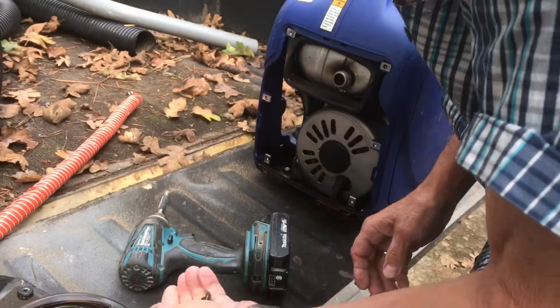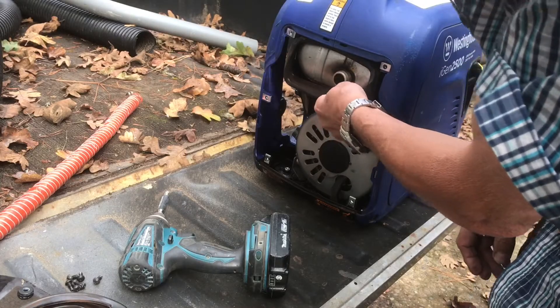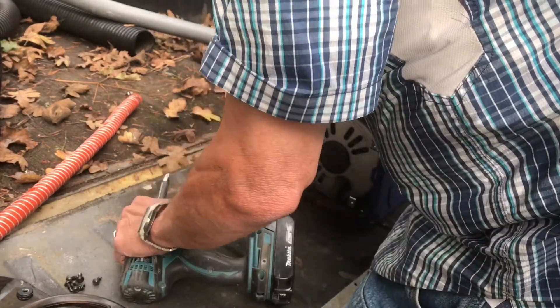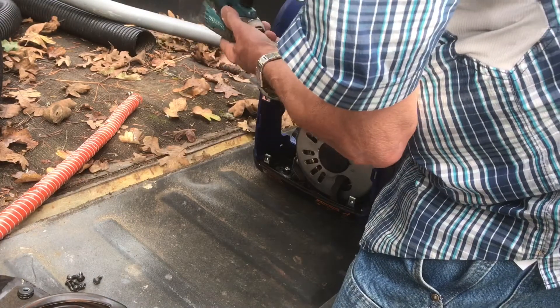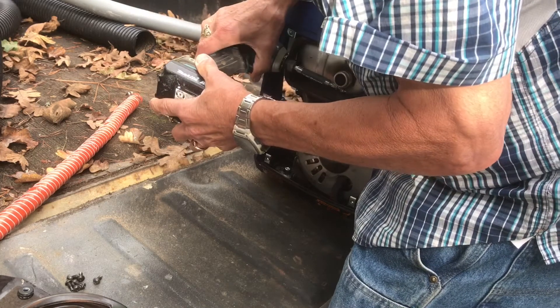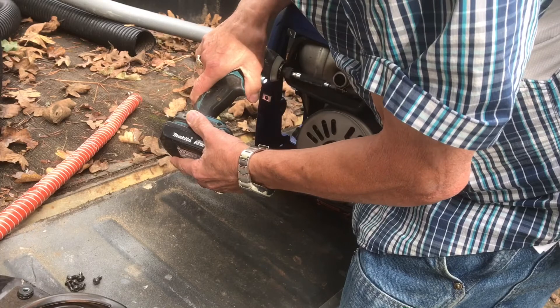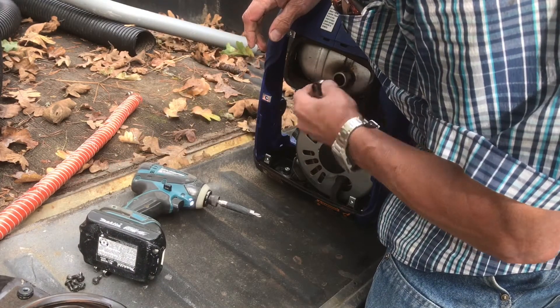And then on the exhaust, there's a little clamp, and that little clamp has a Phillips screw on it. So you just loosen that screw up. What it is is it's holding a screen over the outside of that exhaust to keep bugs out of it, and I believe it's also a spark arrester. But you just loosen that clamp and slide the clamp off. I would hang on to that clamp — if you want to put it back on in the future, you'll have it.